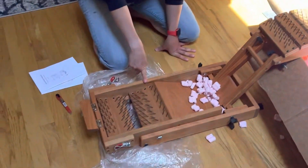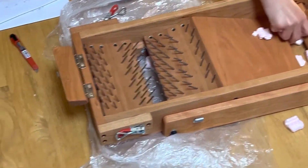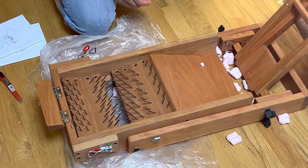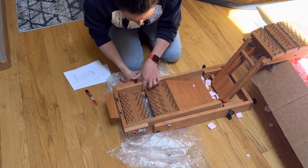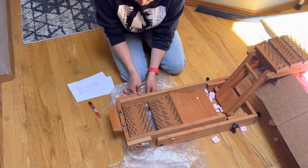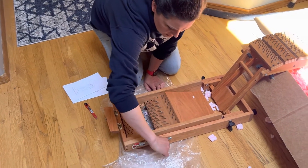You can get a close-up on this. This is the bottom of the picker, and it's the new arrangement. And it goes there. So I'm just loosening, loosening the sides.